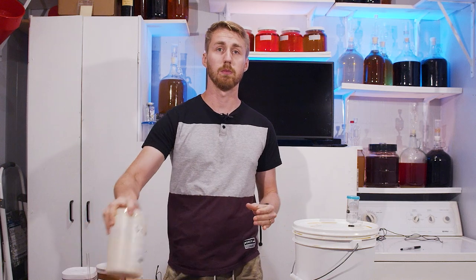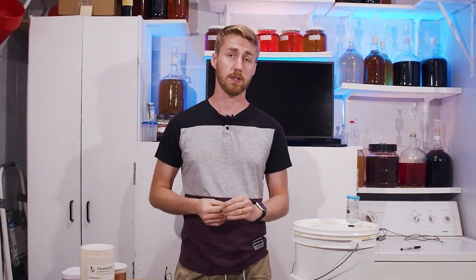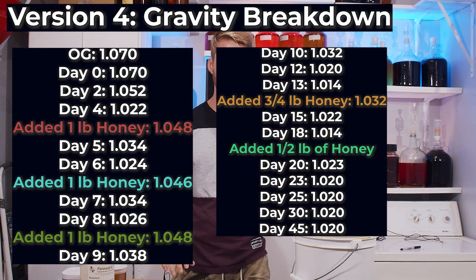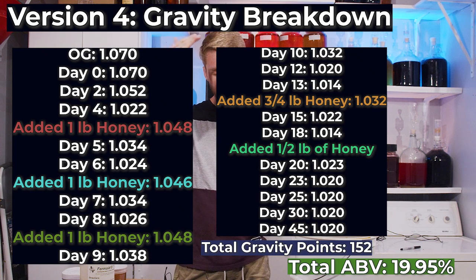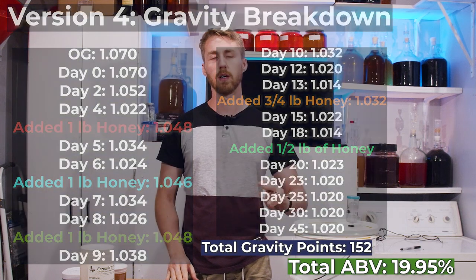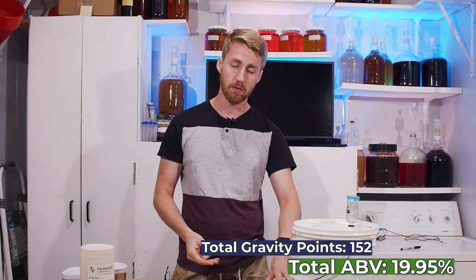So I switched over to the more organic version, Fermaid O, once I hit 9%. I followed the Tazna protocol all the way through this process, literally feeding the yeast nutrients while also step-feeding sugar — a huge pain. The original gravity was 1.070, it dropped to 1.022, then I added more honey. This whole process ran all the way up until day 30 when it capped out. We're currently at day 45 and it's still the same gravity. It stopped at 152 points of gravity, leading us to 19.95% ABV.